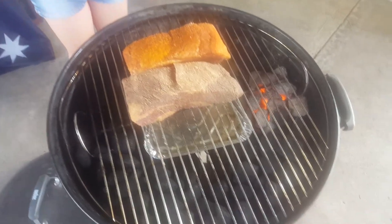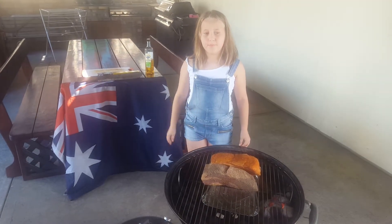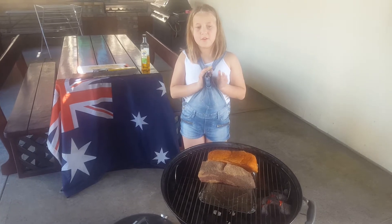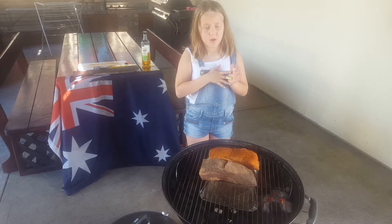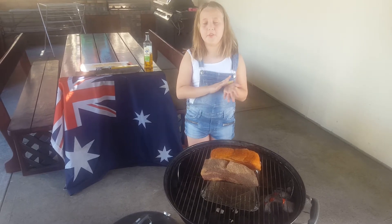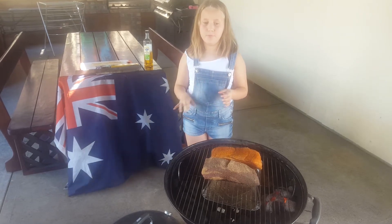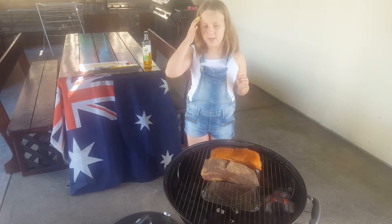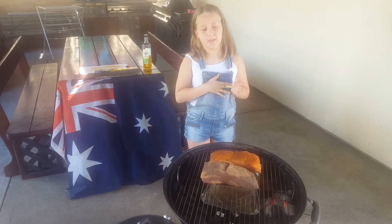Today we are using the snake method of heat. We will leave the briskets till they get a good colour, then we will wrap them in foil and cook them for some more. I am going to leave these for around an hour to see how they are going.